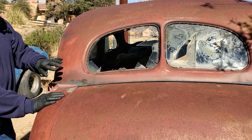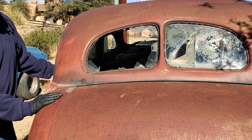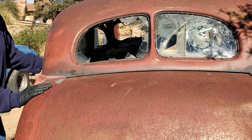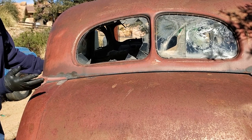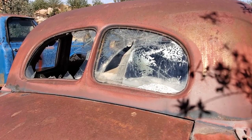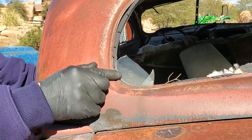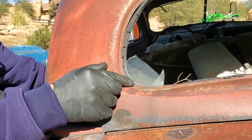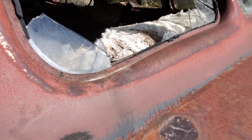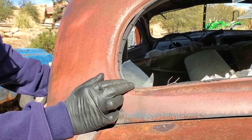Going around the parts car, I'm wearing nitrile gloves because we already know that this car has been full of animals and who knows what, so I don't particularly want to touch it directly without having something on my hands. Right here is one of the things that tells us this is a 1938 car. This is the LOF bug for safety glass, and if you notice the date, it's 12-0-37 — a much earlier date than we would see on '39 vehicles.